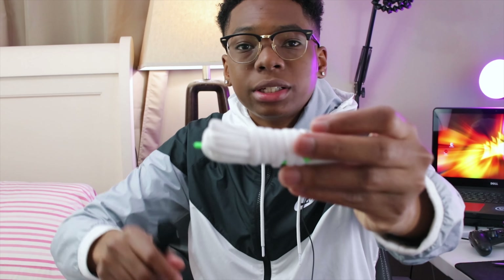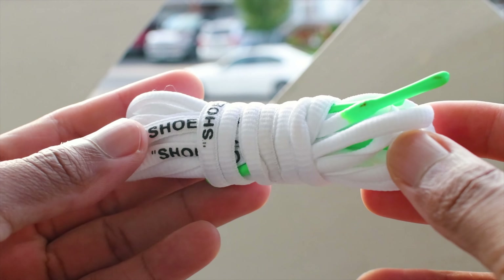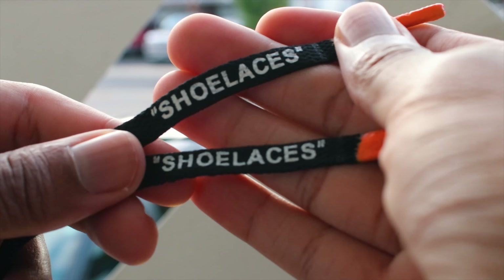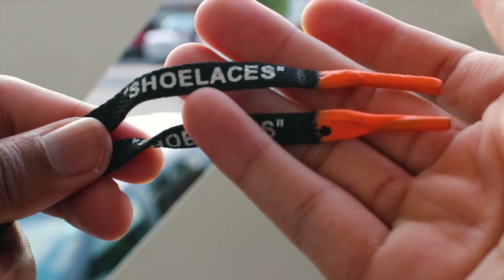So this is what it looks like — we have the zip tie with the shoe, and it comes with two extra laces. Let me just show you the extra laces: you have the white one with the green tips, and you have the black one with the orange tips with 'shoe laces' written on the side.